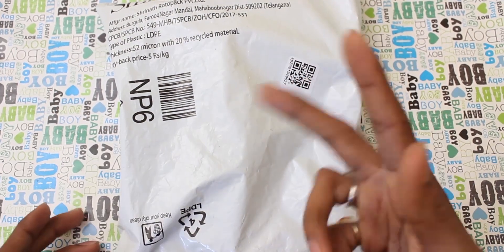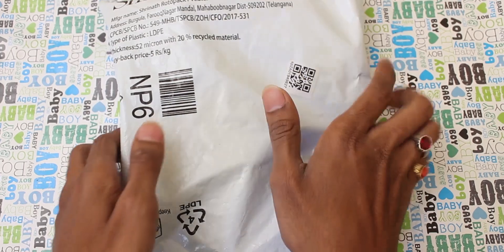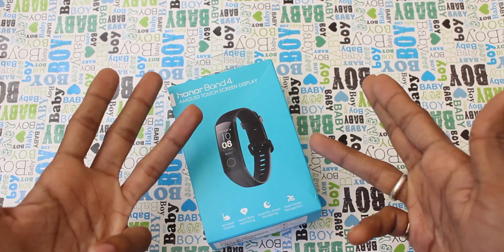Friends, this is the package delivery from Amazon. If you want to cut it and open it, you can buy the product. Let's check it out. This is the Honor Band 4 package.